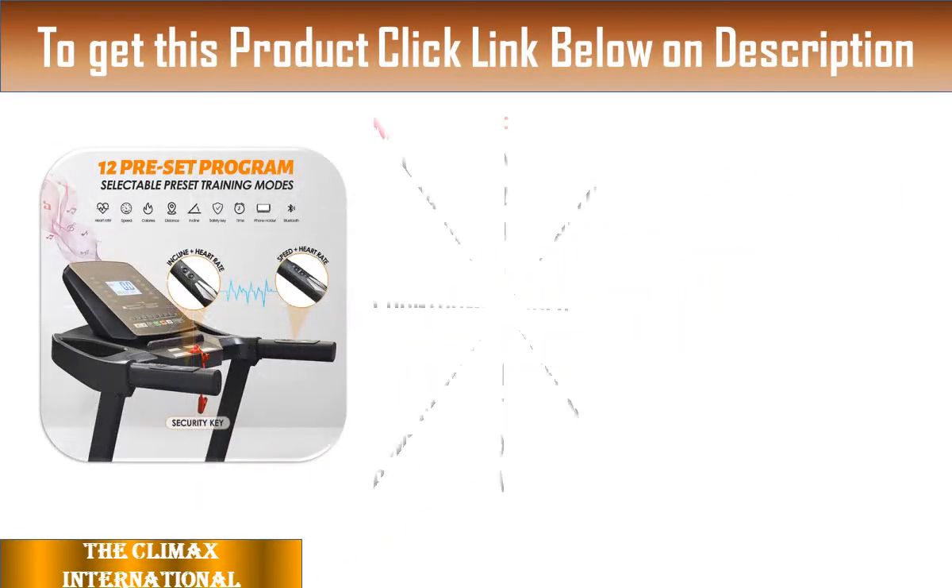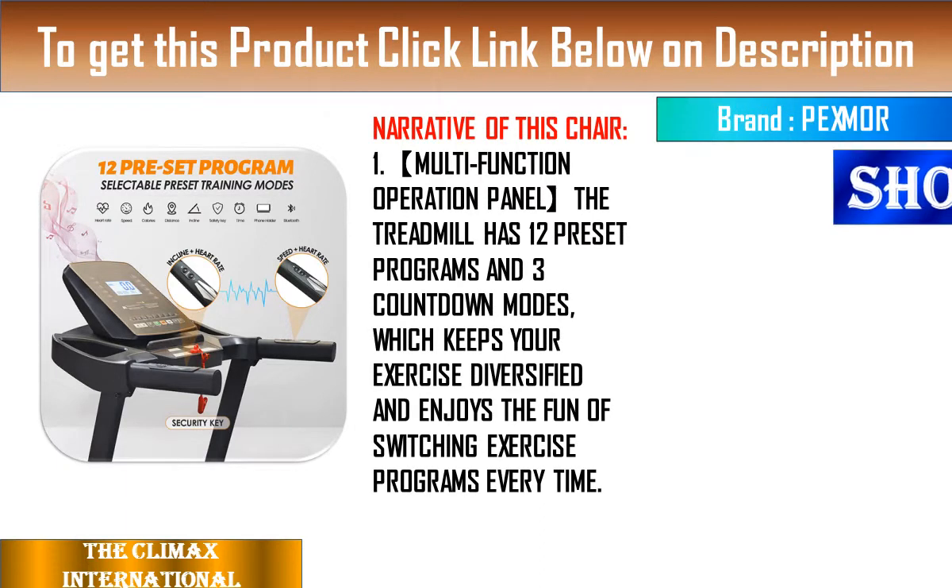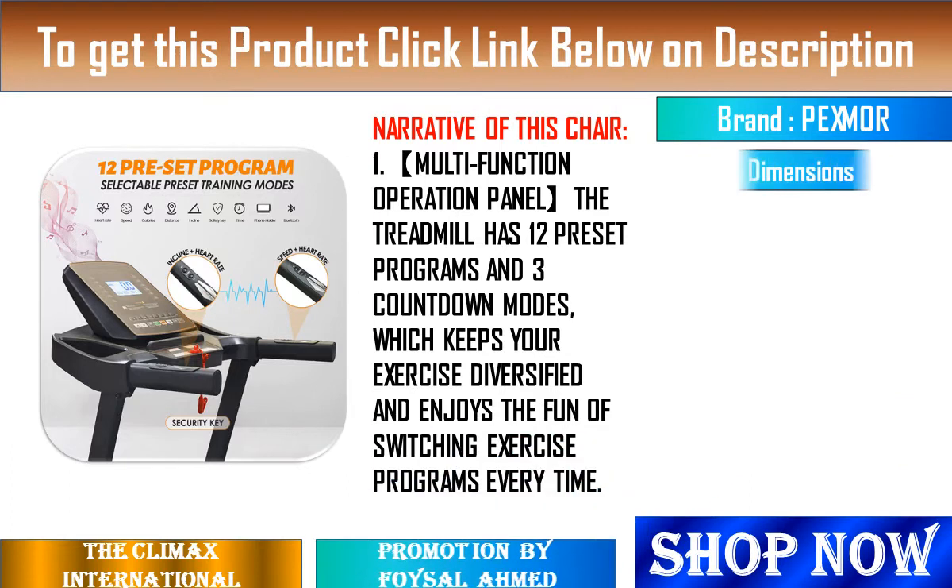2. Equipped with a 5-inch LED display, you can know the speed at any time, incline, time, distance, calories, and pulse to monitor your progress in real time.